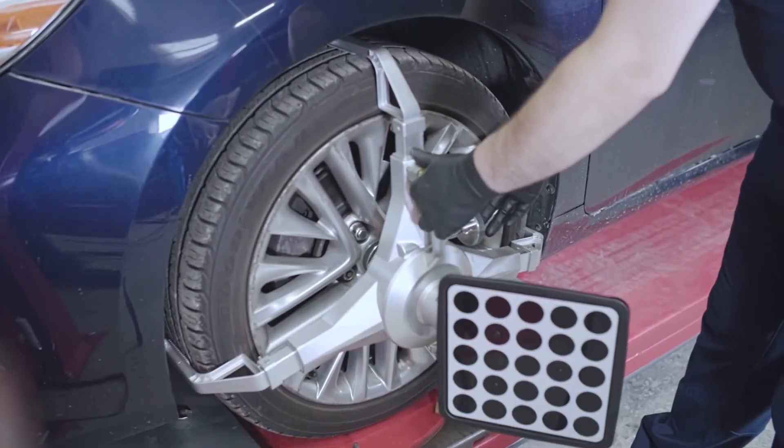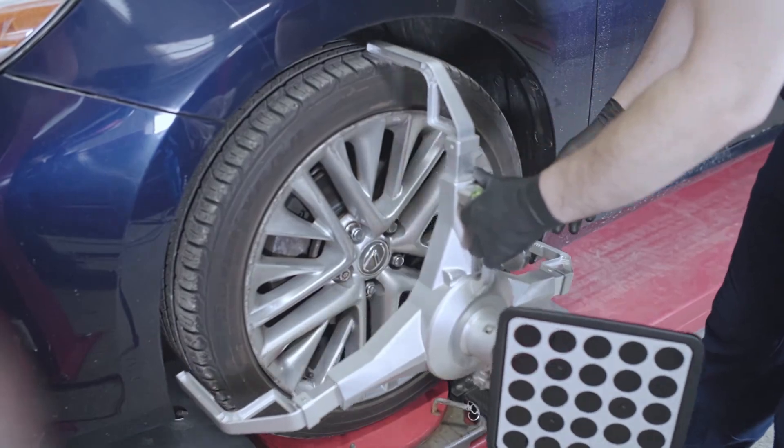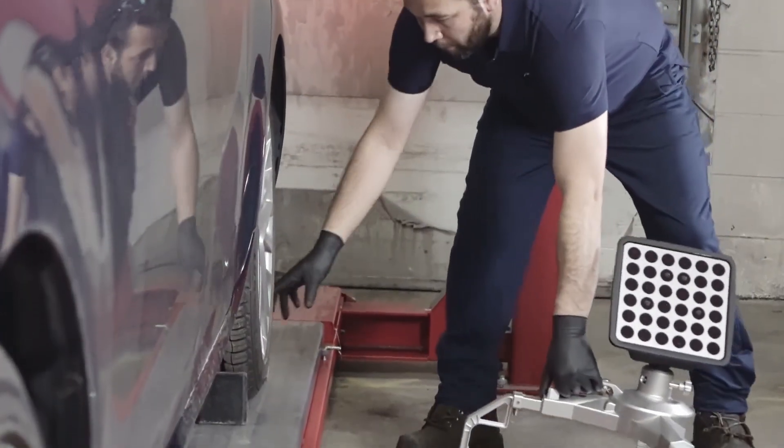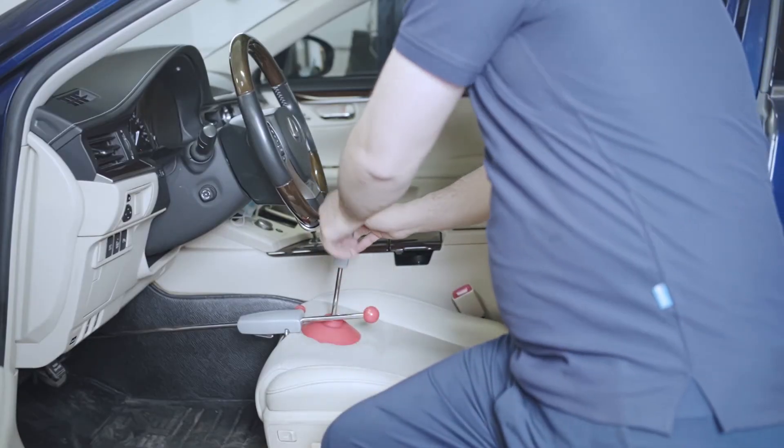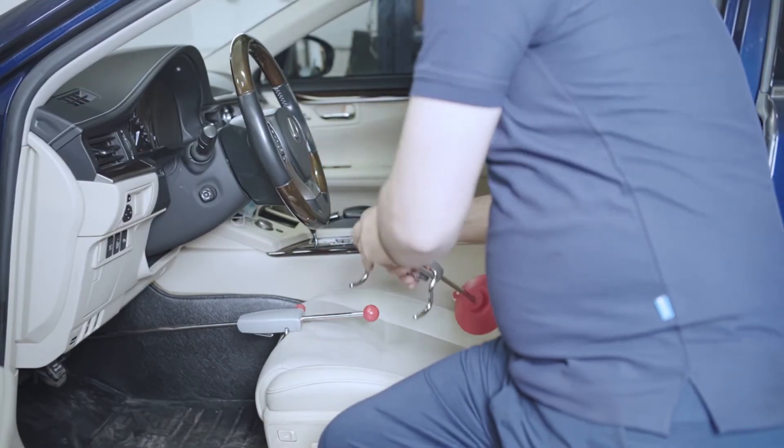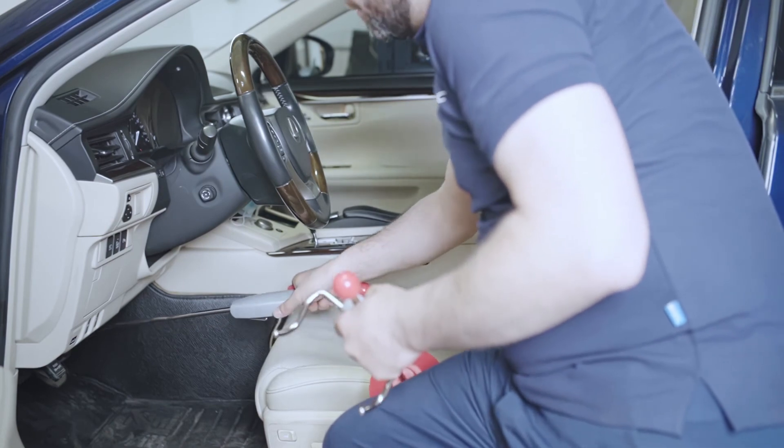When you're done, release the locks and get the targets off the vehicle. Remove the wheel chocks.